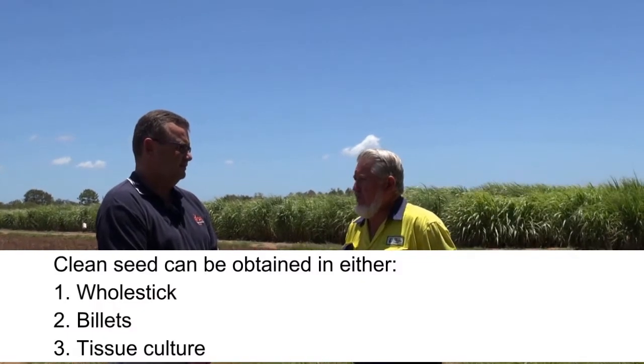When we hot water treat the cane we get from SRA, it's treated for three hours at 50 degrees. We have hot water tanks at the mill. Most of our hot water treatment is done in the spring, so we are mainly spring planting.